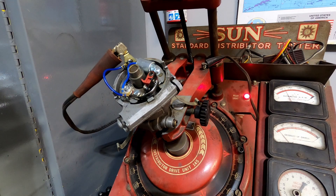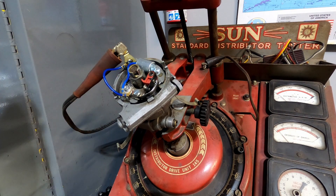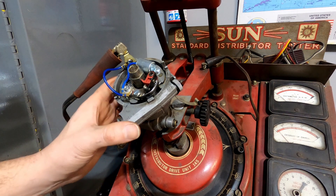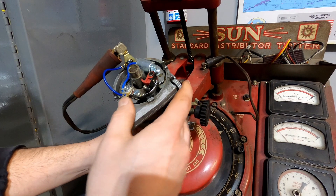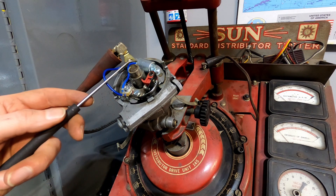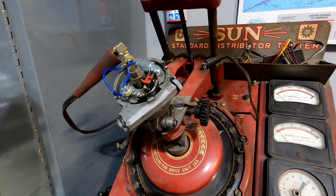That pointer is going to wander for one of a couple of reasons. You saw it kind of wander back and forth a little bit. Reason number one is I may just not have it tight enough. A more common reason is that this one is running points, and depending on the quality of the points and the condenser, your spark might be jumping around because the points may not be opening and closing in a consistent fashion.